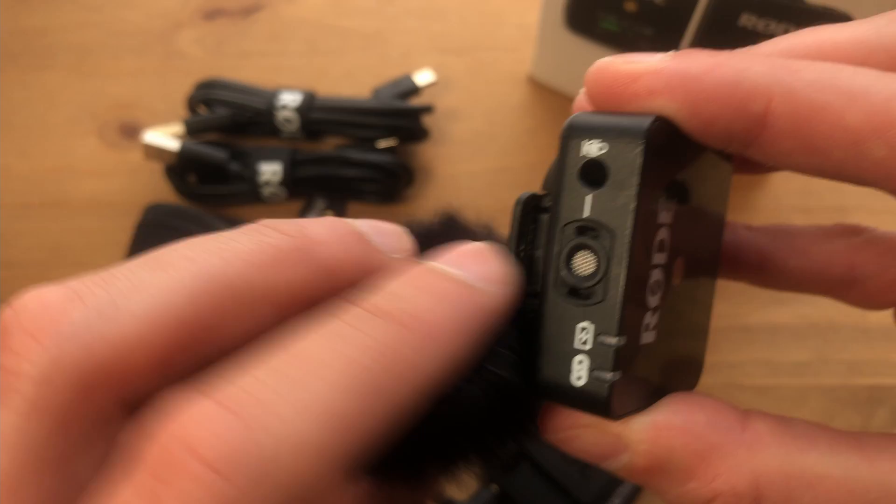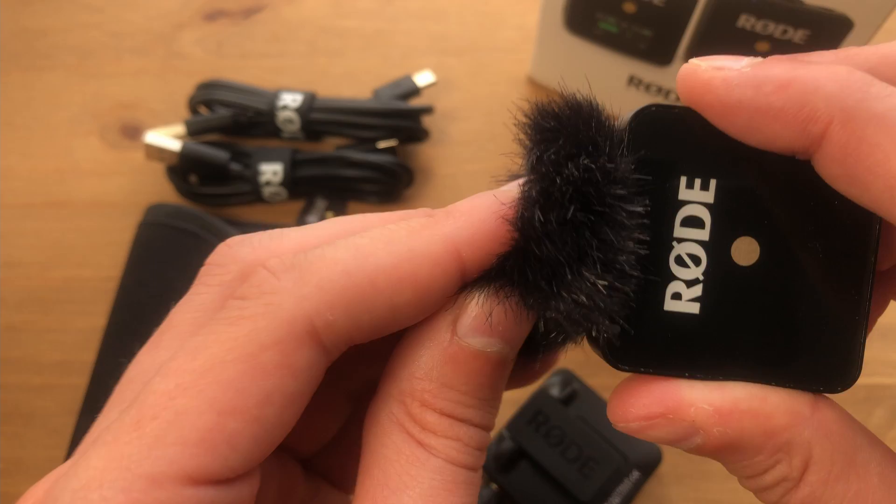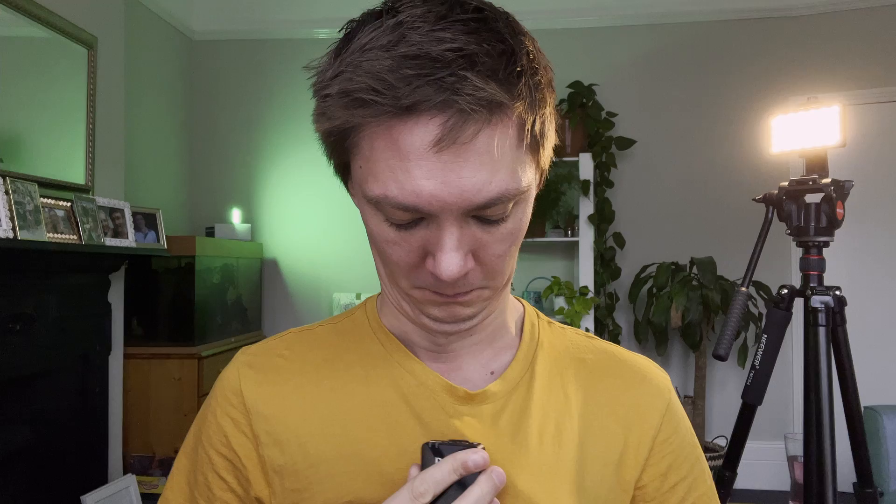The Rode Wireless Go comes with a TRRS plug cable that fits older phones, but modern phones use lightning ports so you need a lightning adapter. The one thing I hate about this microphone is the dead cat — it's completely useless. The red clip-ons slot into gaps but never stick properly, and Rode even made a video about it because so many people complained. To get around this I bought the Rode magnet — about £15 — where you put one magnet under the transmitter clip-on, push it under your t-shirt, and clamp it with the second magnet so your jumper acts as a windshield.